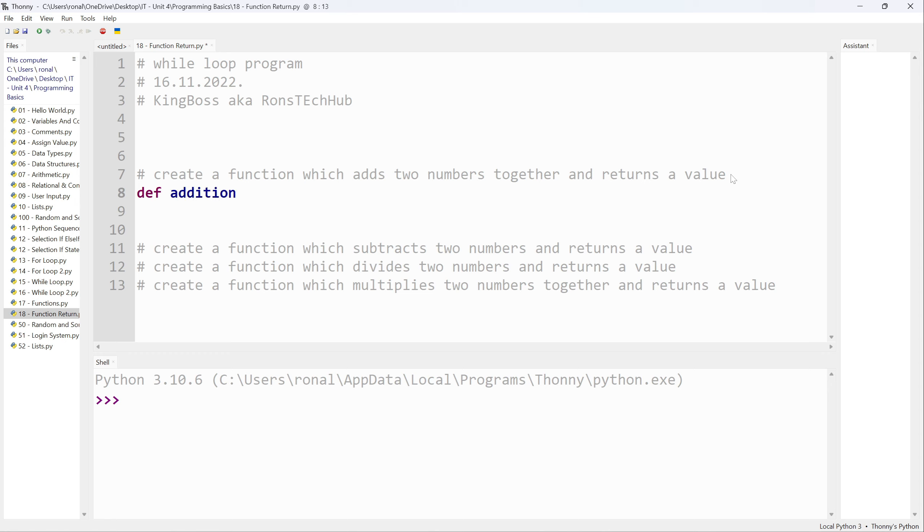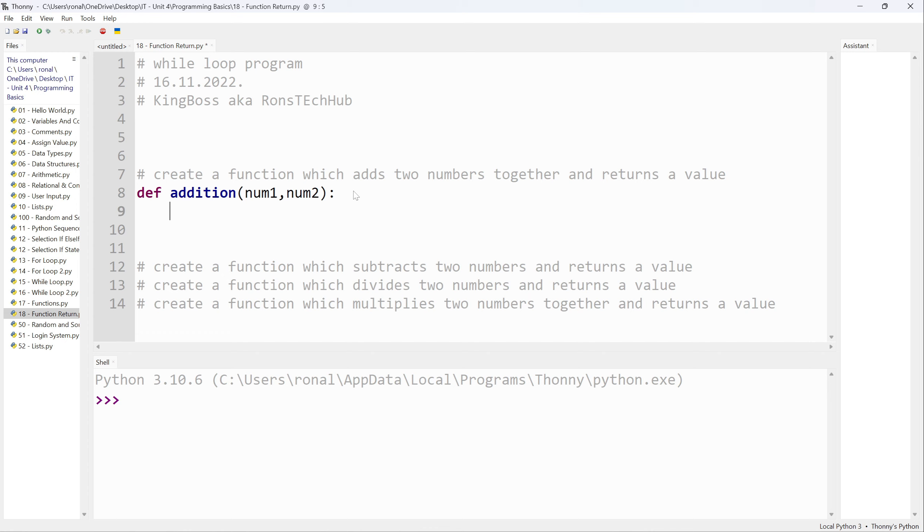Before we do anything else inside the function, we need to pass it the arguments. For this example I want to add only two numbers together, so I'll pass `num1` and `num2`. Note that in here we do not put a plus sign — we simply pass the things we want to add later on. Inside the indentation section I'm going to say `return num1 plus num2`.